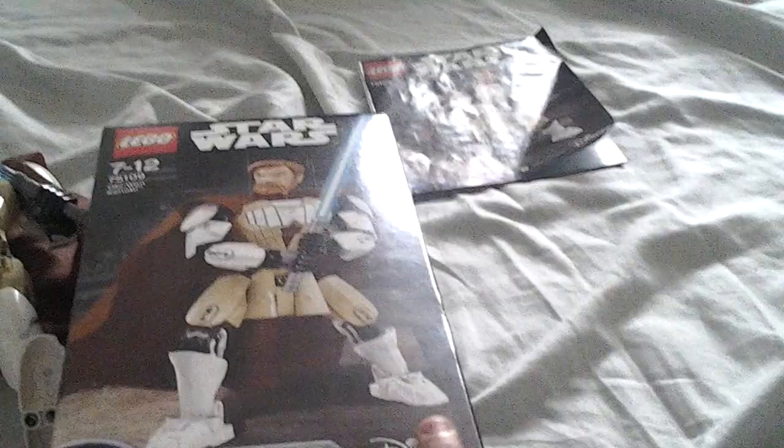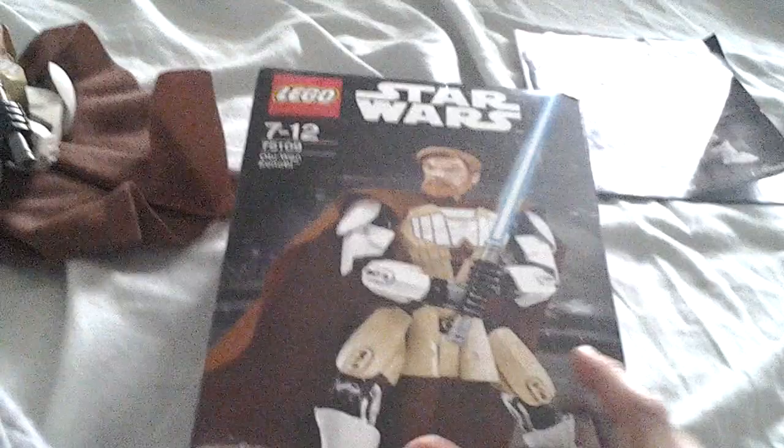I'll just show you the box real quick. That's the front of the box. There's a little Disney sign in the corner there, because Star Wars got bought by Disney. It shows set number 75109, Obi-Wan Kenobi.